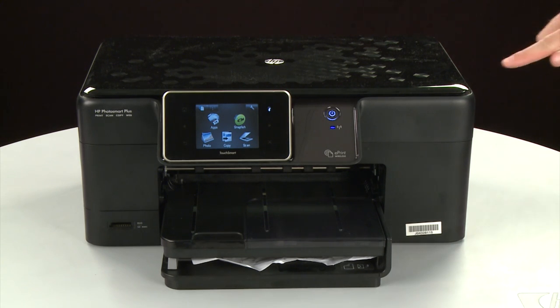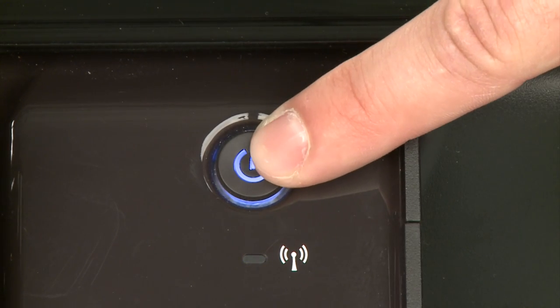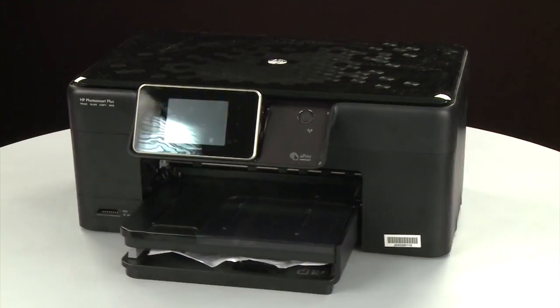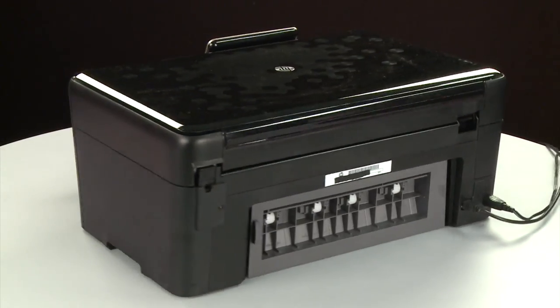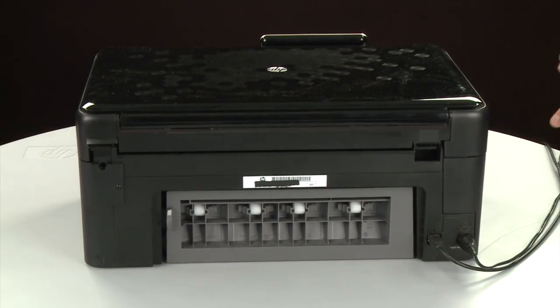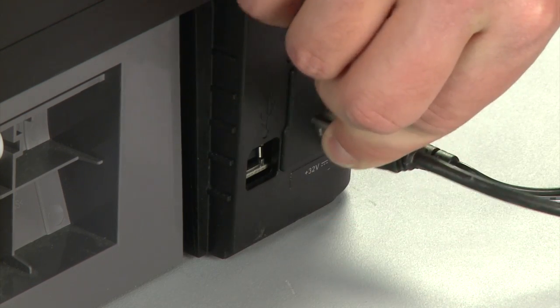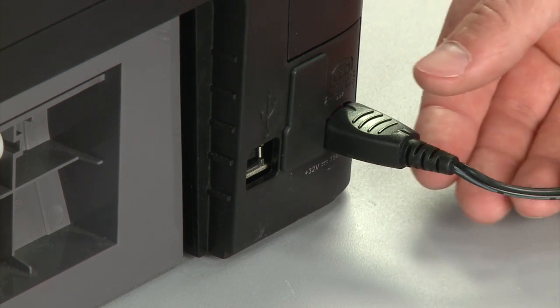Press the Power button to turn off the printer. In some cases it may not turn off. Whether or not the printer turns off, in the next step we need to unplug the printer. Turn to the back of the printer. Remove the USB cable from the printer. Unplug the power cord.